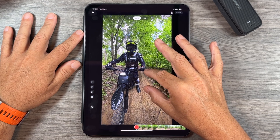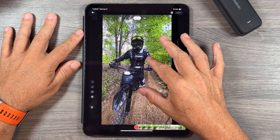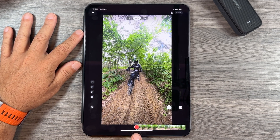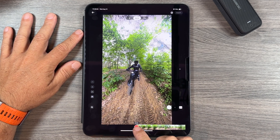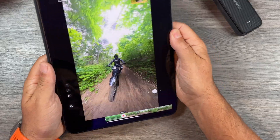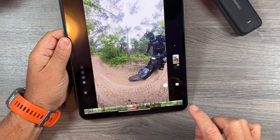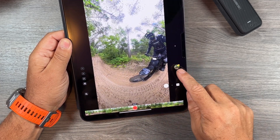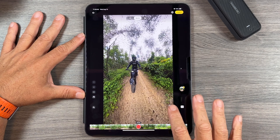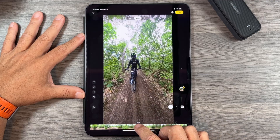We can tap the screen to start playing, pinch to zoom in and out for a wider shot, and even pinch all the way to a tiny planet mode. In this mode we have a record button, so to record clips we hit record and it makes a green line along the timeline. We can pick up the device and that changes the reframing. When done recording the clip, hit stop and that adds a clip to your clip gallery.